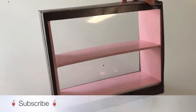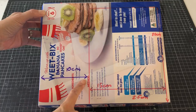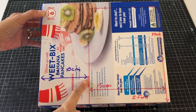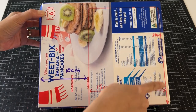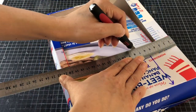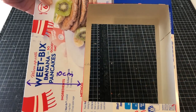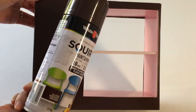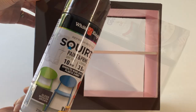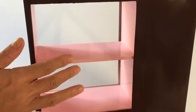Our cereal box serving counter looks great but let's make it bigger. On another Weet-Bix box, measure in 10cm from the side edge. We need to keep this area intact so the width of our display window will be narrower. As before, cut this section from both the front and back of the box. Paint the outside brown. As before, cut and assemble the inner shelves, paint pink, then slide inside the box and glue the tabs shut.